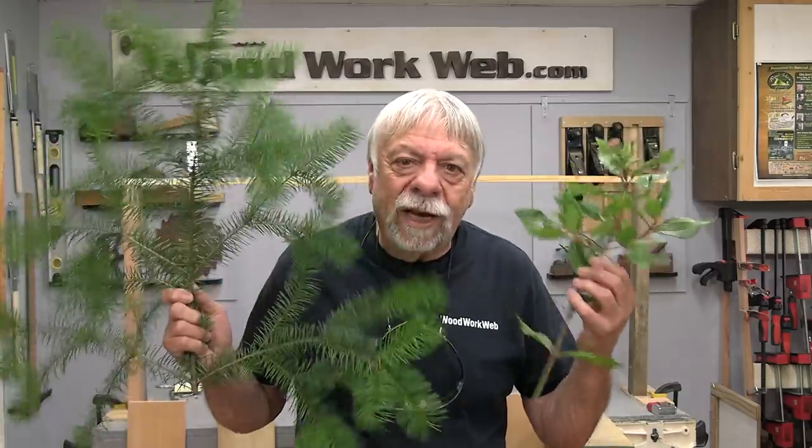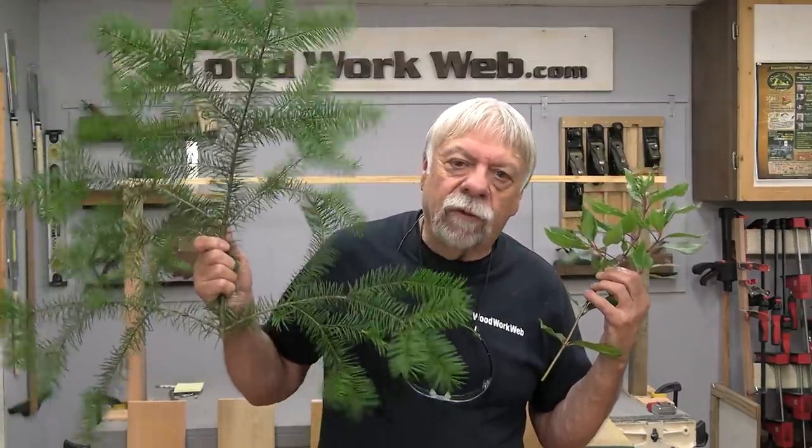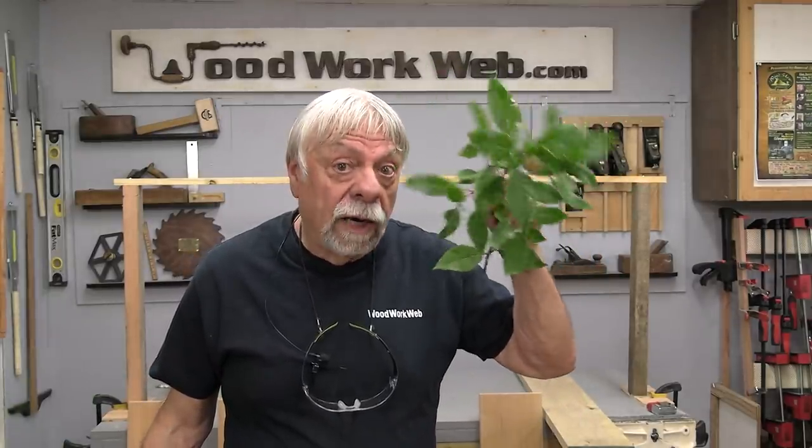To set the stage: softwoods typically refer to wood that comes from coniferous or needle-bearing type trees. Hardwoods typically come from what we call deciduous trees or broadleaf trees. Don't always think of softwoods as soft wood, because in the softwood family there are some woods that are very hard, and the same is true in the hardwood family — there are some woods that are actually very soft. I'm going to show you some examples of those.